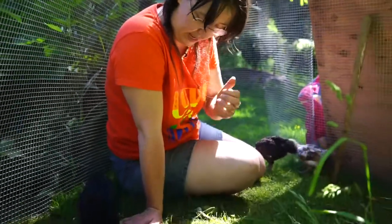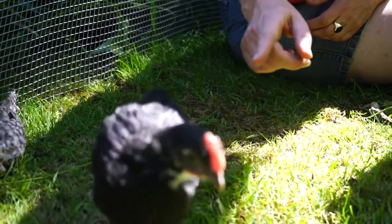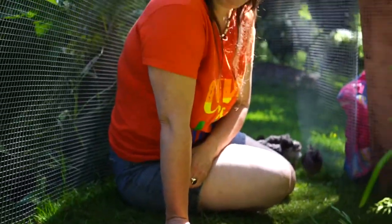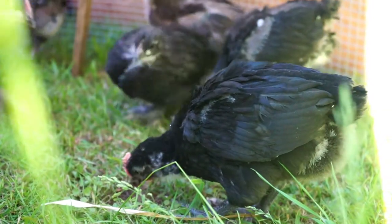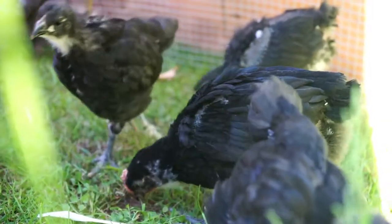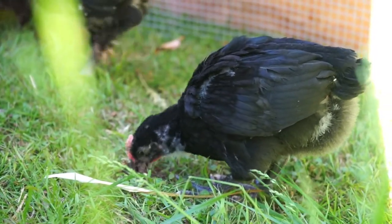This is Big One standing on my hand — she or he is an Australorp and has always been the biggest one. This is the one who goes around looking after the others, breaking up their fights and picking little things off them.